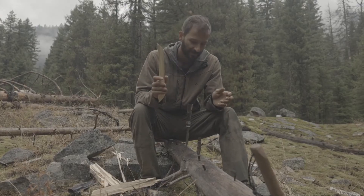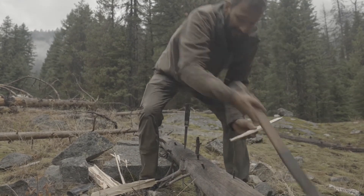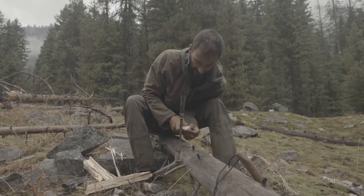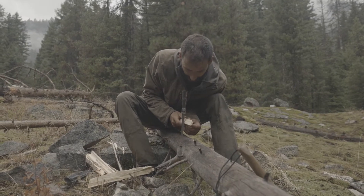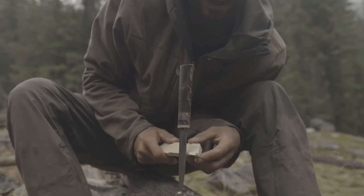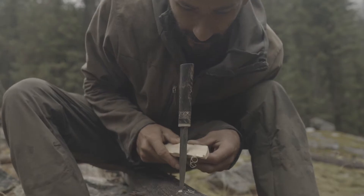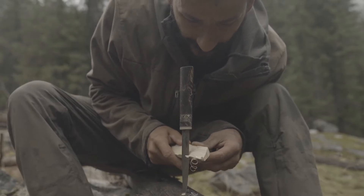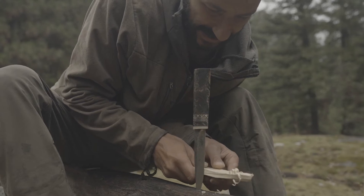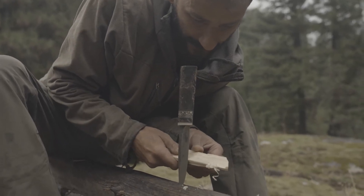Find a nice straight edge that doesn't have any knots or bumps interrupting it, then start making some curls. The first curls don't always go perfectly until you get your run going. Start nice and high up — you don't want to do them close; give yourself a good long run and curl it up. Find the angle on your knife. It's always going to be nice and dry on this dead standing wood in the forest.